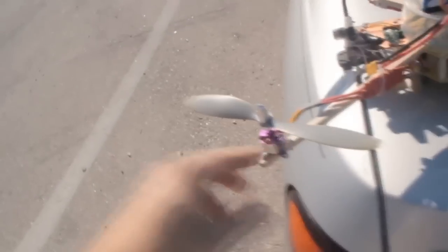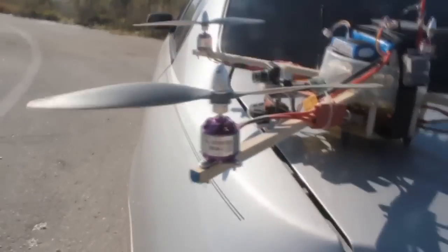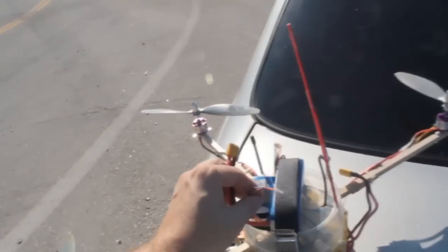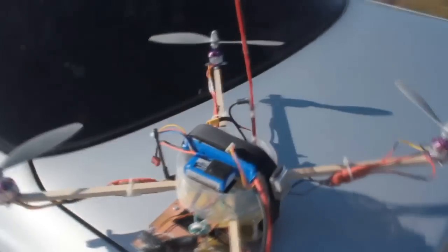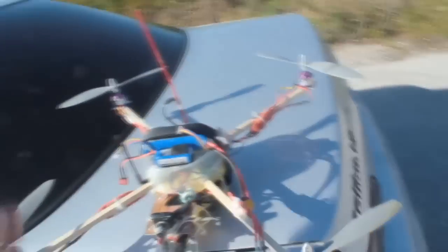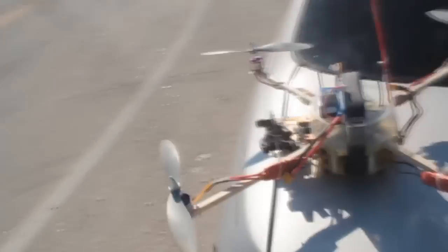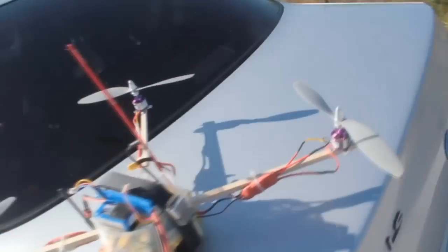A quick tour. She has four BL-2830-1350kV motors from ReadyMadeRC, I believe. They spin 10x4.7 APCs — two regulars, two pushers. Powered for this go with a 2200mAh 3S; the next go will be a 3000 — it flies better with the 3000, I think. There's a video battery, just 500mAh 3S. The beams are poplar — square poplar dowel from Lowe's, 3/8 inch width. Very nice. Light but strong.